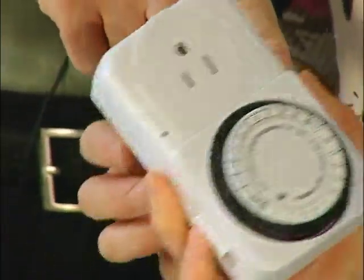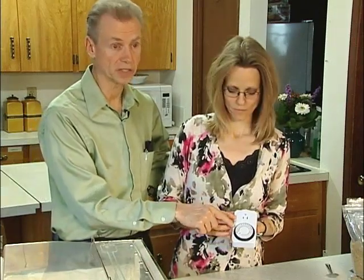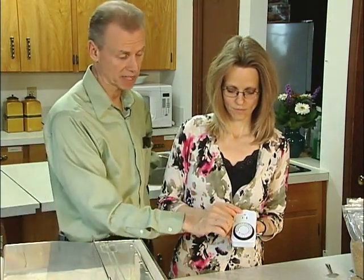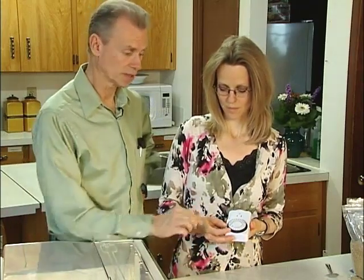It just plugs into the wall and you plug your machine into the timer. Then the sprouter will come on every time it reaches one of those little notches, starting the water through to cover all the seeds. When it gets past that notch, the water shuts off and it waits — 15, 20 minutes, an hour, two hours — then comes on again at the next notch. If you wanted more time, you pull down more notches to water more. Usually just one notch is enough to keep everything moist.